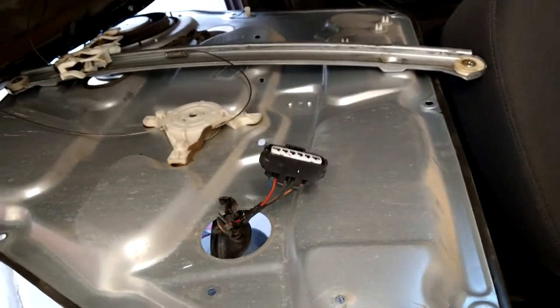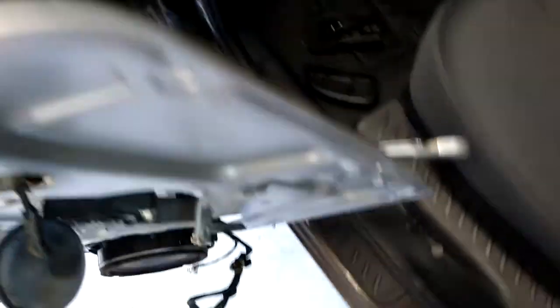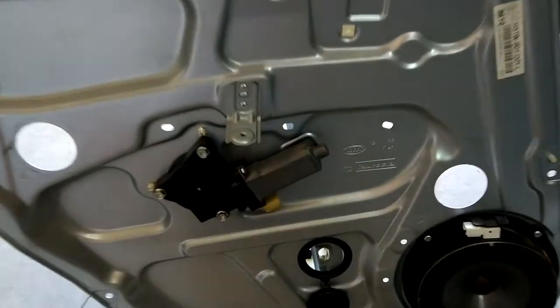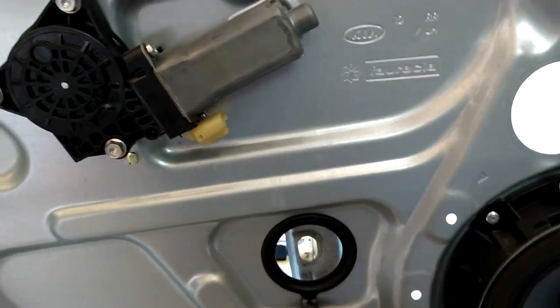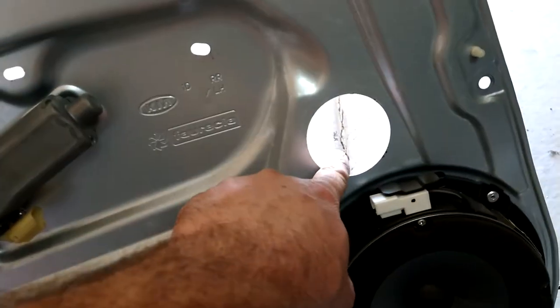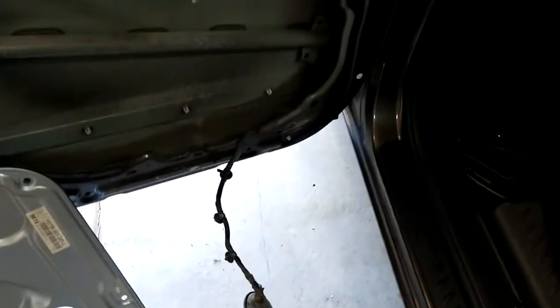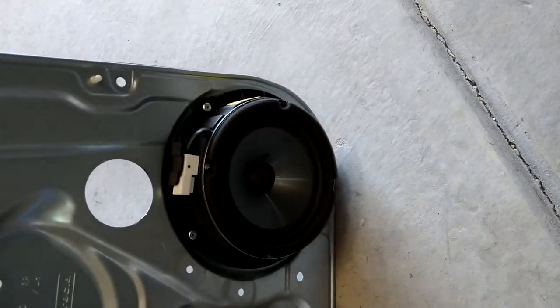Everything's pretty much off there now. All we have to do is fish that wiring harness out of there. Take the clips out of these, take the clips out of those over here. Once you get all the wire clips out, get all exits through here — through the back — here it is, your whole wire harness. You're replacing this whole thing. Now I remember why the speaker had to come out — because the speaker has to go on the new panel.